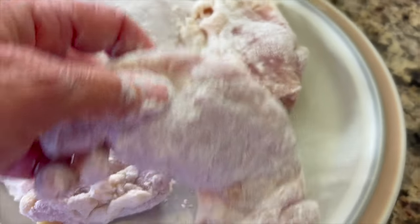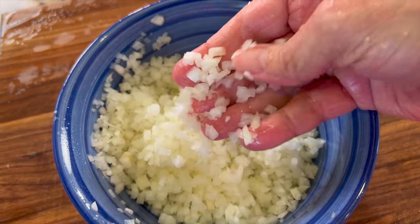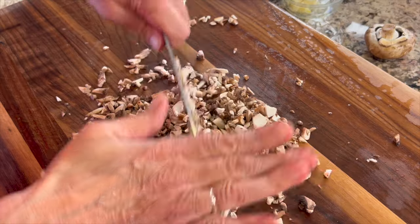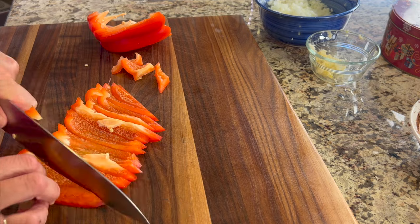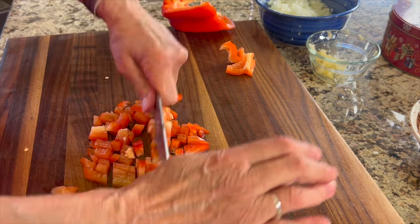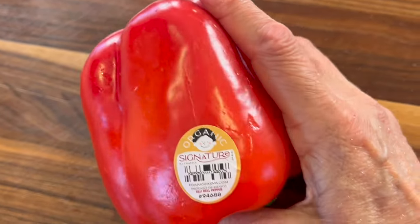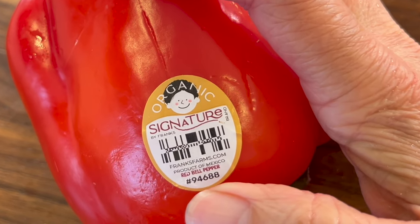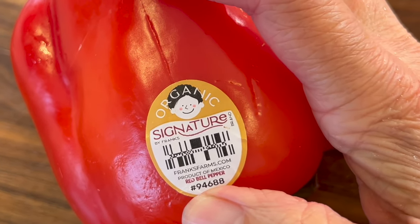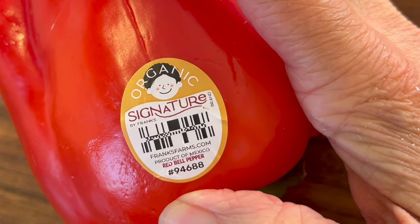Before we cook up these thighs, we're going to prepare some onions, mushrooms, and bell peppers. You really want a nice, super fine dice for all these vegetables. I wanted to mention something about fruits and vegetables when you buy them at the grocery store — you can always verify that they're organic by looking at the sticker. The number needs to start with a 9. If it starts with a 4, it's conventional, and if it starts with an 8, it is GMO.